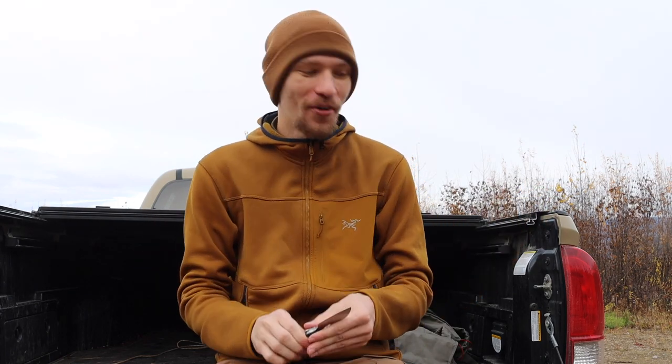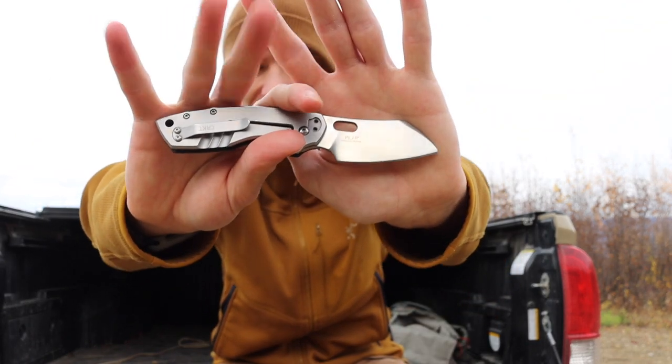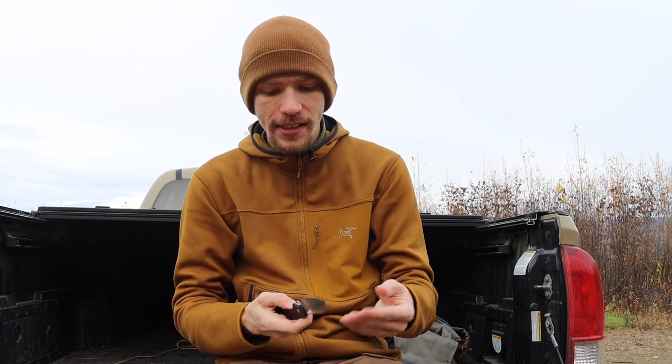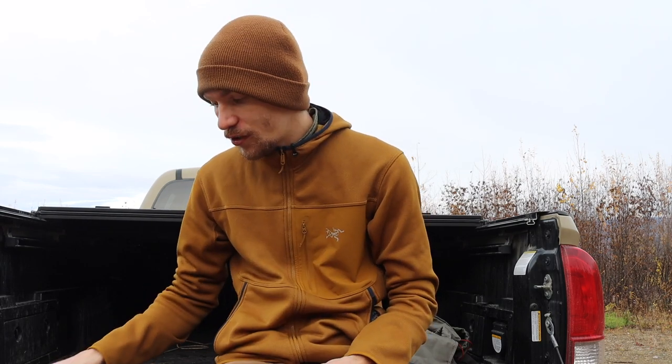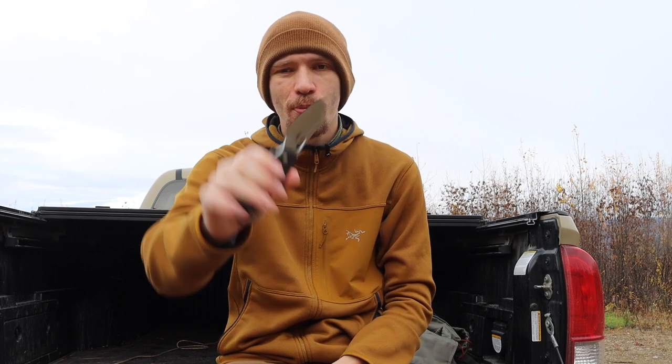Next up is the CRKT Pilar — probably one of the cheapest knives we've talked about so far — but this large Pilar with Flytanium carbon fiber scales is really my only CRKT. It fits really well in my hands and it's a nice small EDC blade that's incredibly easy to open and fun to carry. The Strider was S30V and this little guy is 8Cr13MoV, so nothing too crazy, but it's a pretty fun blade to carry and I just enjoy it a lot.